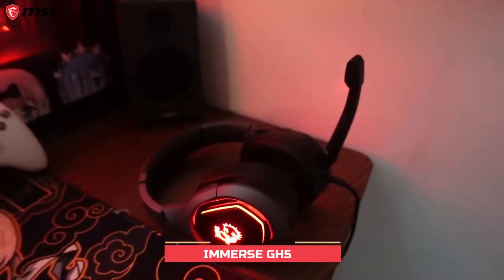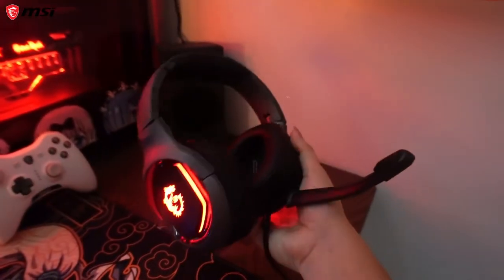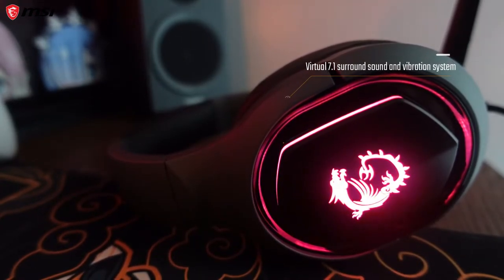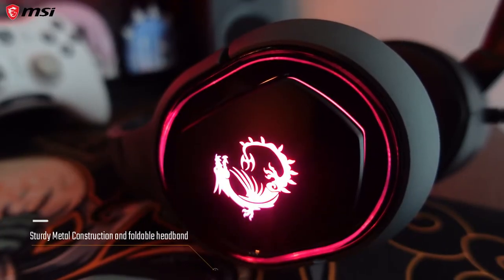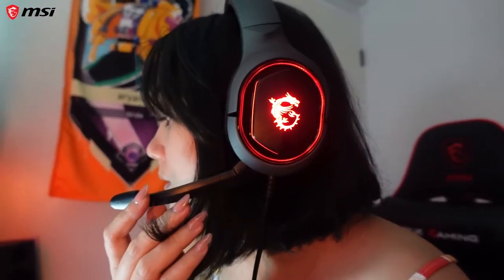Here we have the MSI Immerse GH50 gaming headset. It's got surround sound and a vibration system, and I love it because it can hook up to the RGB Mystic Light so you can change up the color on the side. It has a sturdy metal construction, is foldable, and has a detachable microphone. The ear cups are so comfy and the headset is nice and light, so I can wear it for a long time.